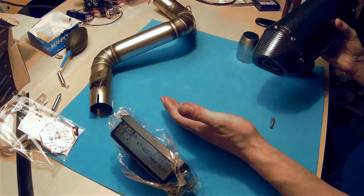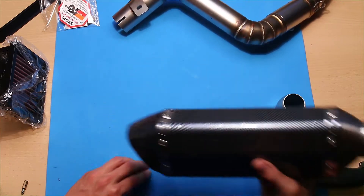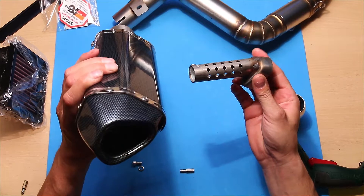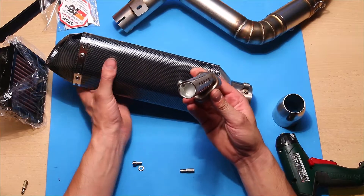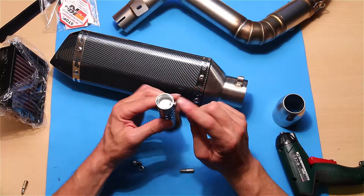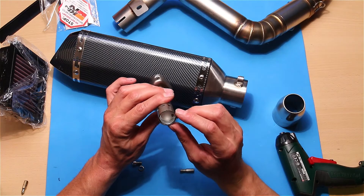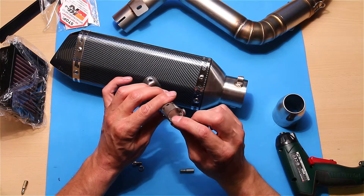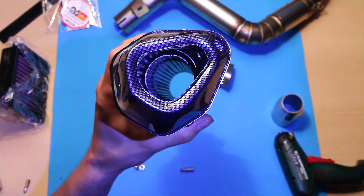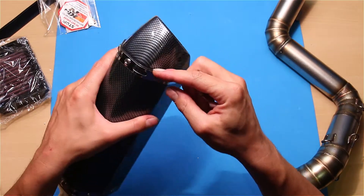Okay, that's the washer and one screw for the DB killer. You actually have two stages — you can unscrew this as well. The quality looks really low, but I think it's gonna do the job. Maybe this part is gonna fly out though — they did some gluing here.